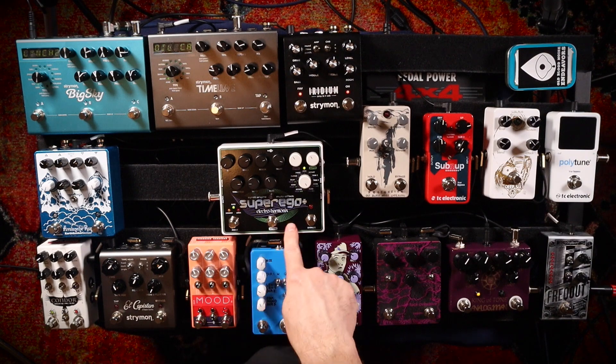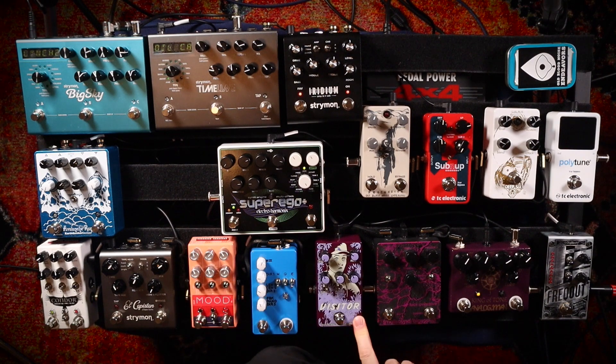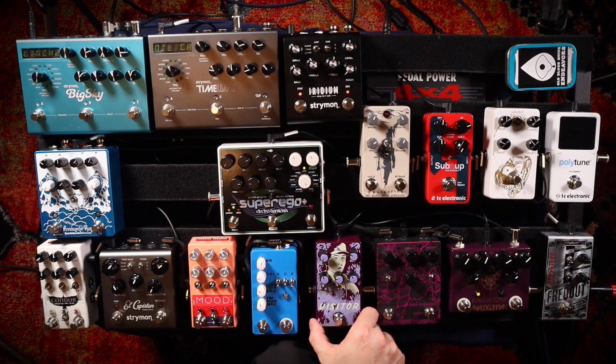Next, the modulation section. We go from the Super Ego into my single modulation pedal, which is the Visitor. Lately I've been using this as a chorus pedal primarily. This pedal will do these insanely extreme things, but I actually find I really like it as just a mild chorus right now. I'm not using it for all it can do, but I like how it sounds. Sometimes I will swap this pedal out for the Flat Light pedal, which is a flanger — it just kind of depends on what mood I'm in.